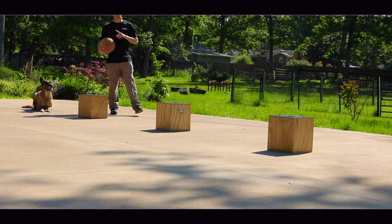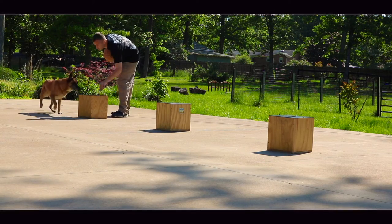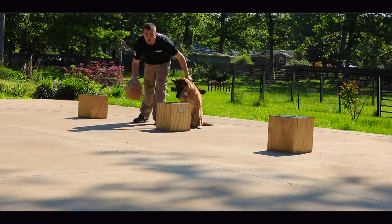So right now we have the odor in box number two, which is that one right there. Look at that focus.